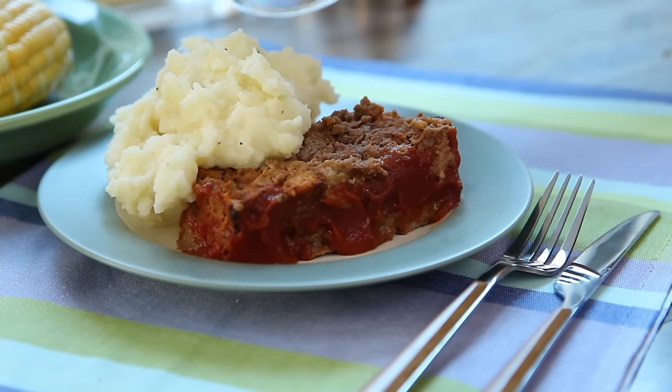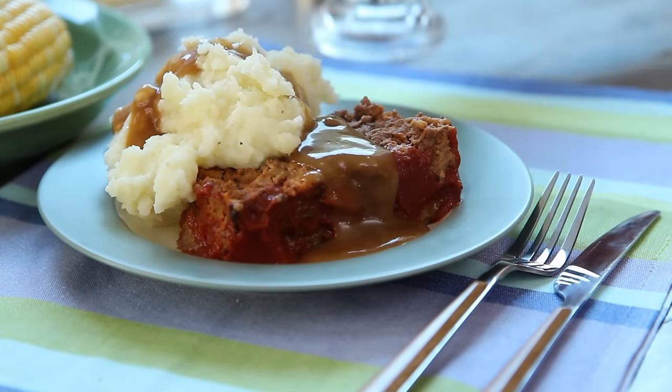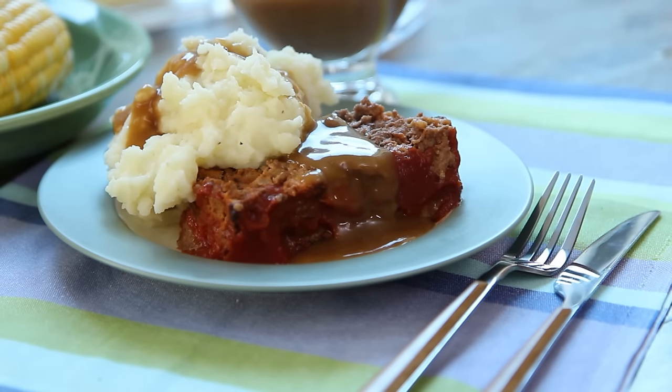All Recipes member Jojo comments: 'My whole family said this was the best meatloaf I've ever made, so I'm thinking you titled the recipe perfectly. We'll make this again.'